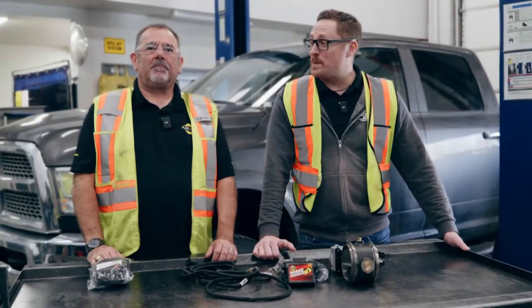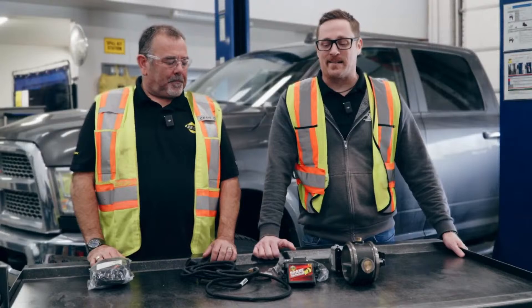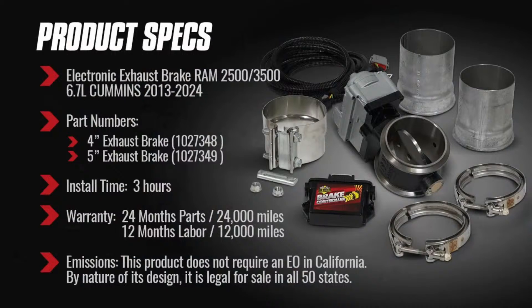Hey everybody, welcome to BD Diesel. We are again in the R&D Bay at BD Diesel and we've got another exciting product launch — our electronic exhaust brake for the Ram 2500 and 3500, for 2013 to 2024 6.7 Cummins. This is a new addition to our family of electronic exhaust brakes. We've got two part numbers: one for four-inch exhaust and one for five-inch exhaust.